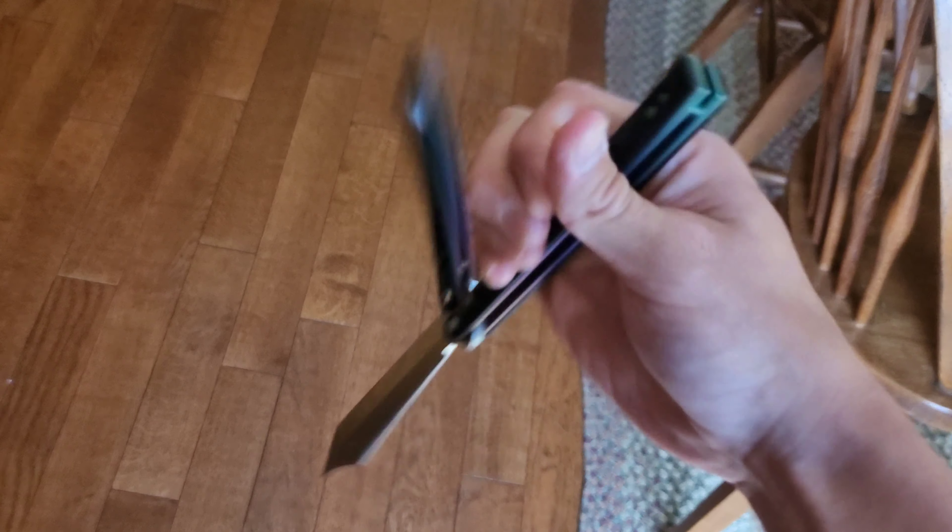Last but certainly not least is this balisong's overall performance. The handles have remained loose and buttery smooth and it still flips amazingly. I'd go as far to say that it flips just as well as it did the day I got it. Here's a little montage of me flipping and its awesomeness.